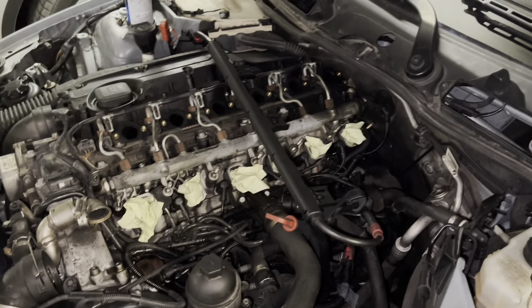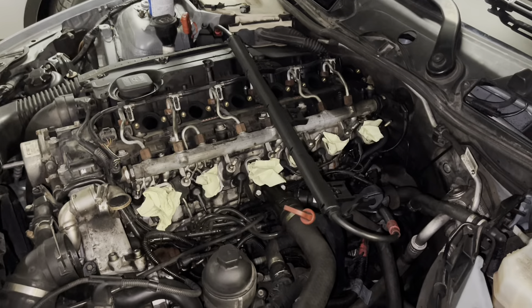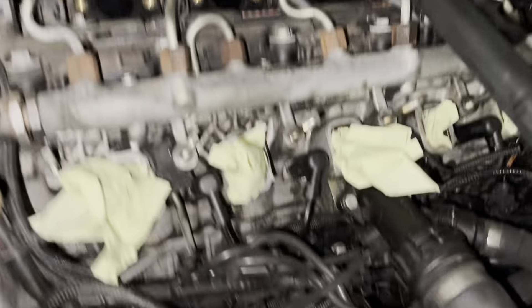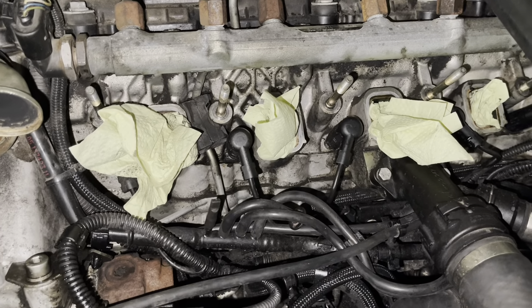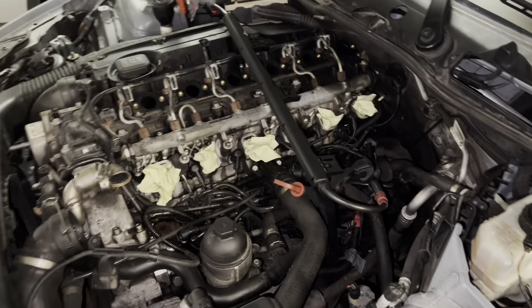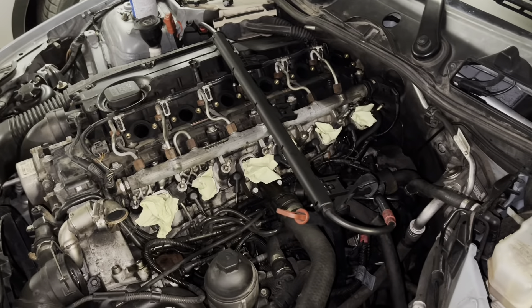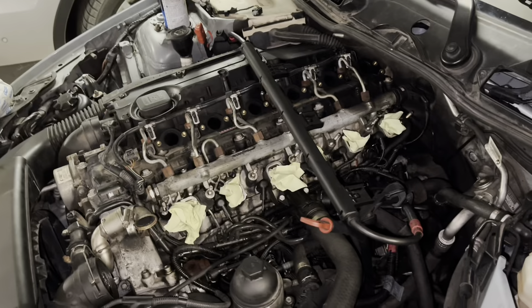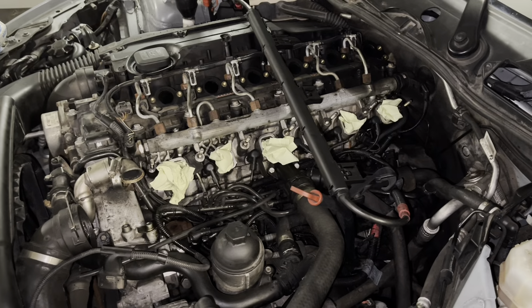How do you diagnose this issue? When the car starts really rough at cold temperatures and you have all six glow plugs saved in the ECU as a fault, then you know that's probably the glow plug ECU itself and not the glow plugs. In our case we had all six fault codes for the glow plugs, and that's why we decided to change the ECU. Now we're going to put it back in and that should be it.